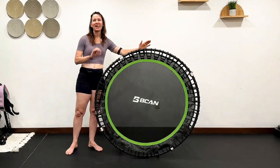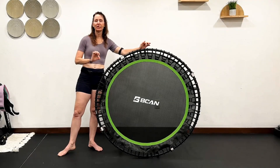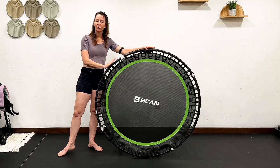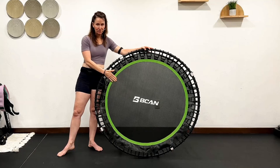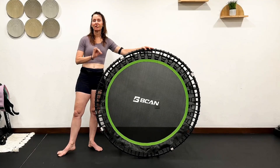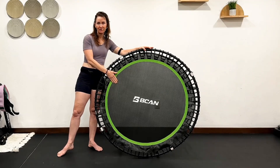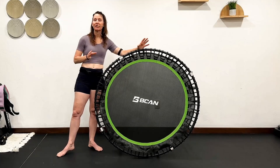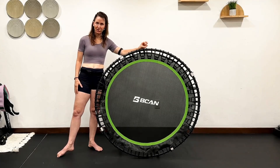For an entry-level bungee rebounder, I really like this rebounder. The bounce is firm for me because I am 130 pounds at 5'5". I like that when I'm doing certain style classes — for example, I did the power walk rebounding style on this, and I absolutely like the firmer bounce. It was a nice switch up from my other rebounders.